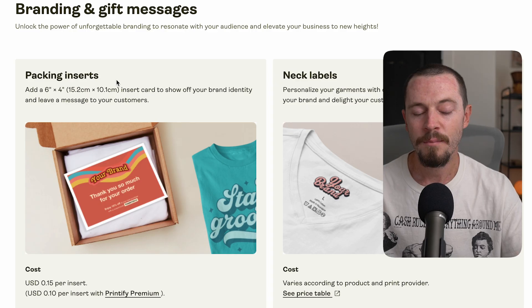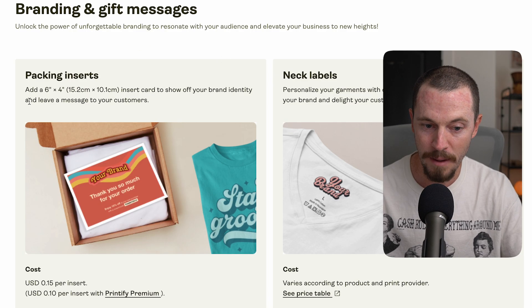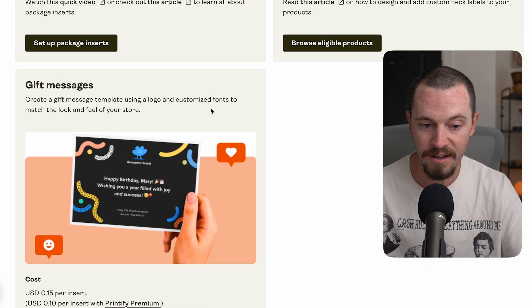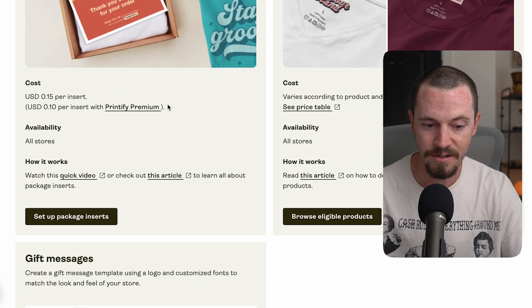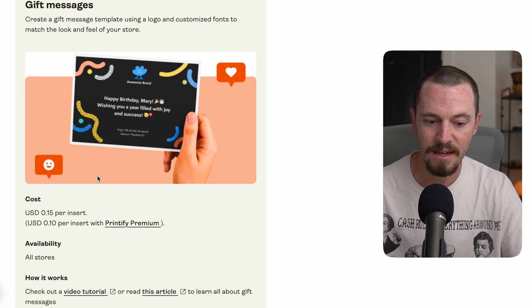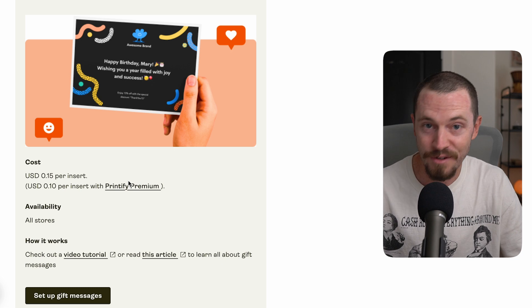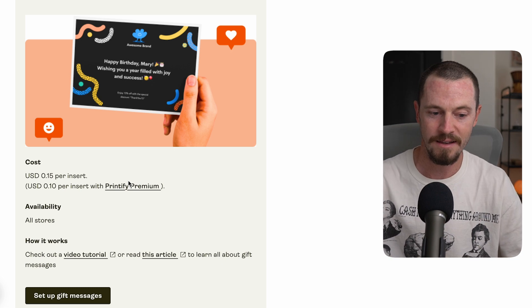Printify gives you the option to add branding and gift messages with your packages, including packing inserts, neck labels, and gift messages — all very easy to set up. There is a cost: packing inserts are 15 cents per insert, gift messages are also 15 cents, and if you sign up for Printify Premium it's 5 cents cheaper. If you're just starting out, Printify is extremely user-friendly and makes the process of selling online very streamlined and easy.